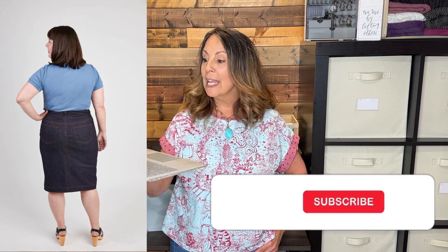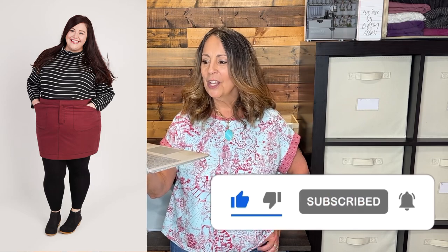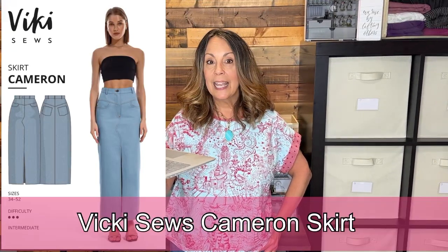The Cashmerette Ellis Skirt is a curve-friendly denim skirt with a shaped yoke, fitted waistband, and back darts. It has two different pelvis options — apple or pear shapes. View A is your traditional denim skirt: knee length, front slit, rivets, belt loops, and five pockets. View B is a flirty mini skirt with clever diagonal pockets and top-stitching detail.